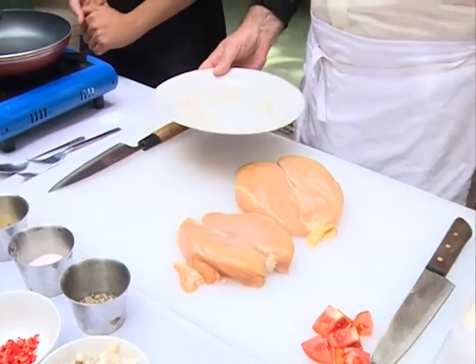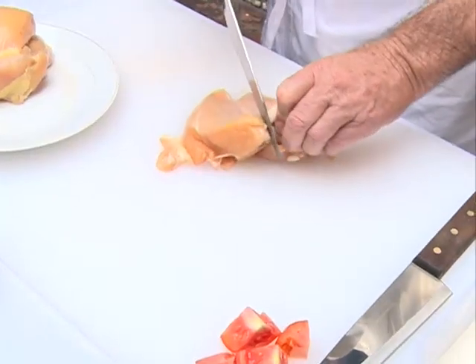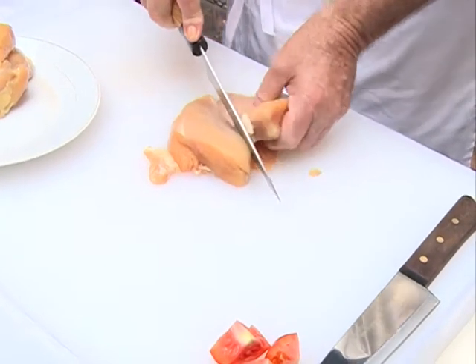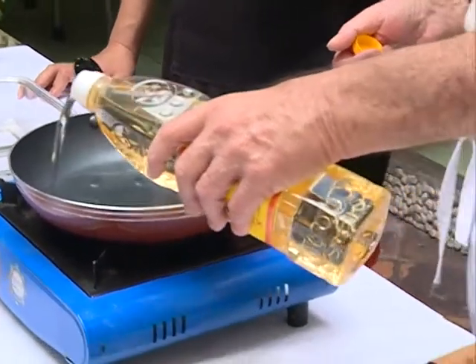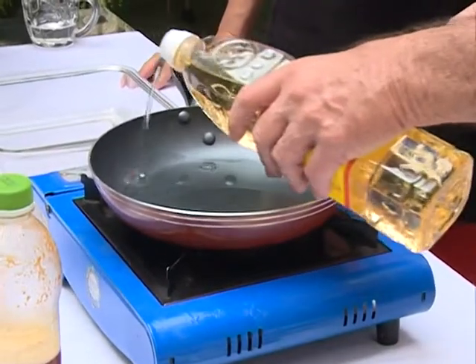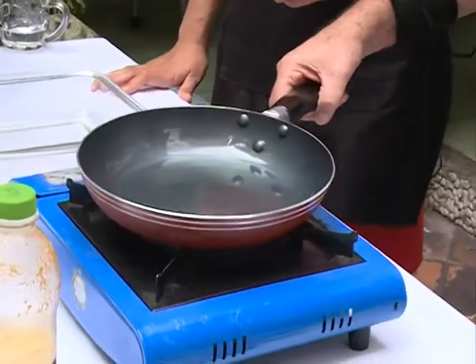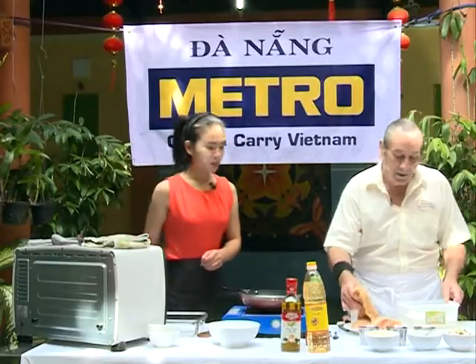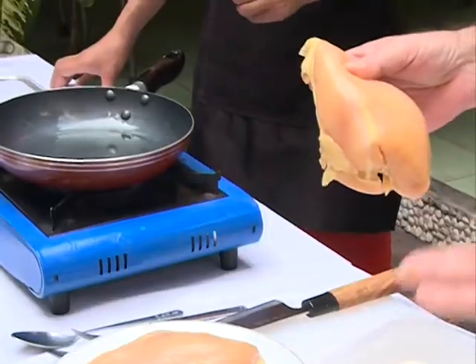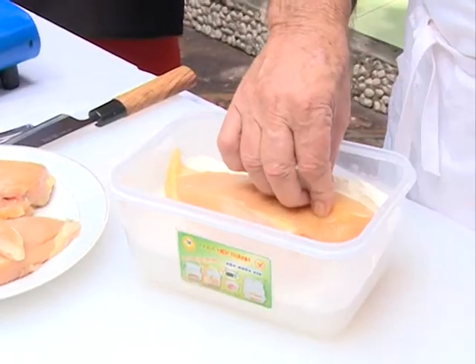Phần đầu tiên chúng ta cần đó là 2 miếng ức gà không da. Chúng ta sẽ miếng ức gà làm thai. Chúng ta sẽ cho một ít dầu ăn vào chảo. Chúng ta chờ đến khi dầu nóng. Trong thời gian chờ đợi dầu nóng — this is flour. Chúng ta sẽ sử dụng bột mì. Just plain flour.